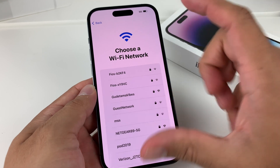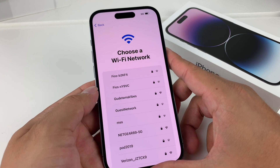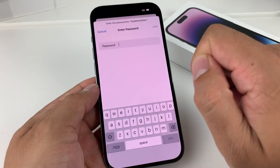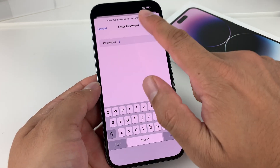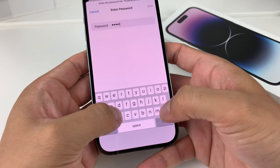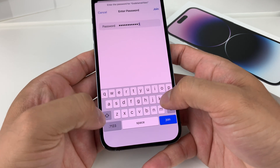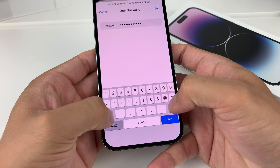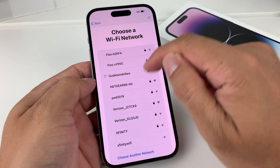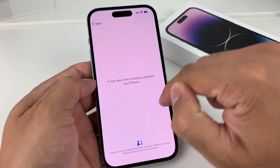The first thing you want to do is make sure you connect to a good Wi-Fi connection. You could do it without Wi-Fi or iTunes, but Wi-Fi is the best way. Select your network and put in the password for that network. Once you've done that, it will spin as it connects.